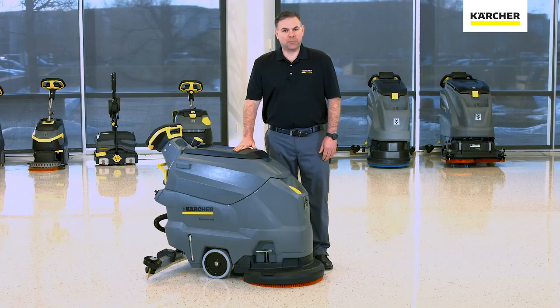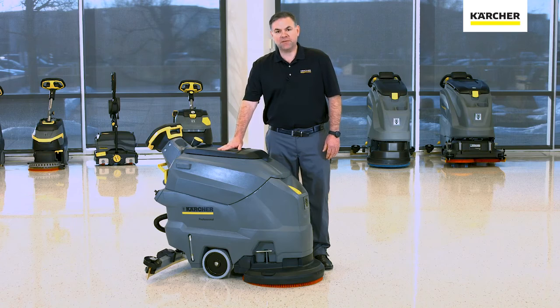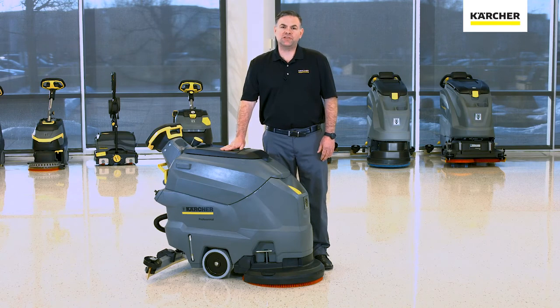Thank you for watching our video on operation and maintenance of the Karcher BD5050. If there are any further questions you can contact your local Karcher Manager, and until next time, keep it clean.